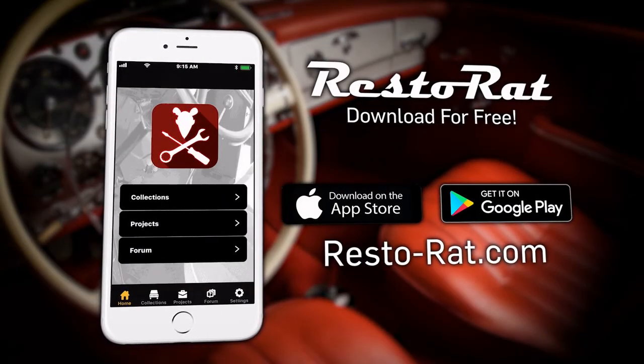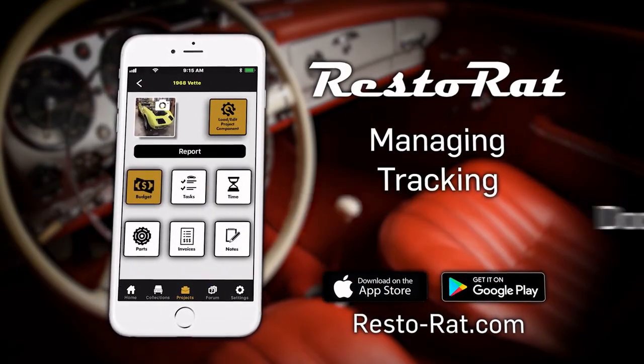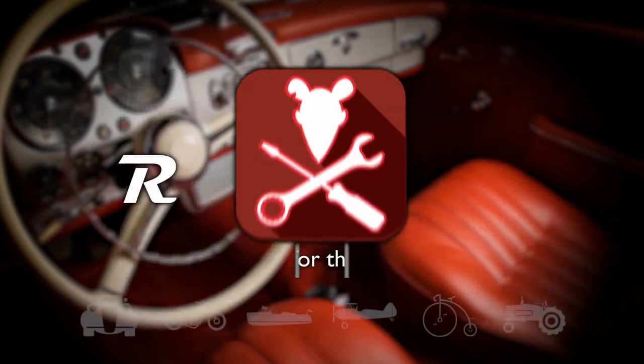Download the RestoRat app today to begin managing, tracking, and documenting your restoration project.